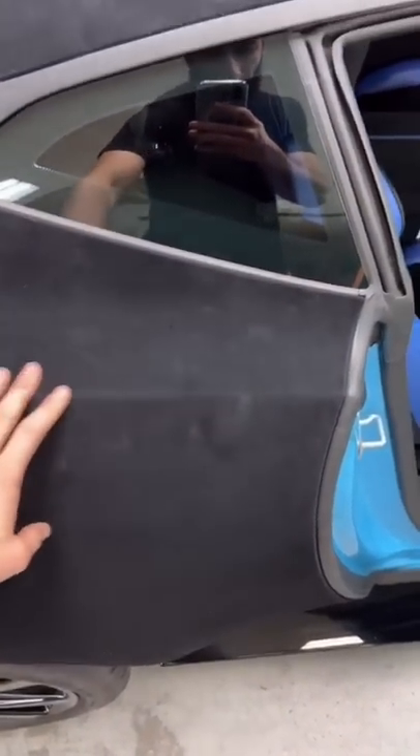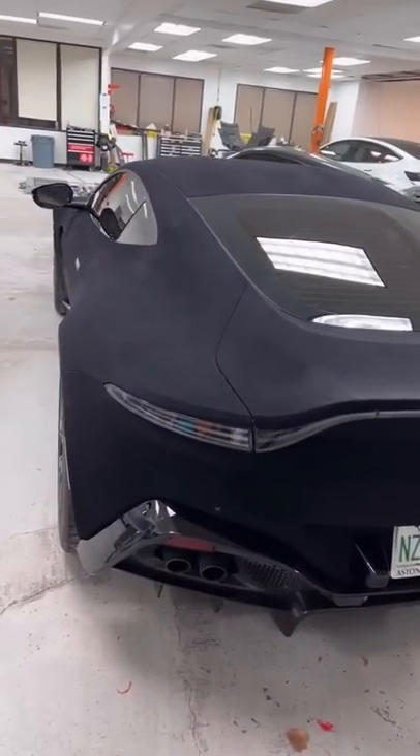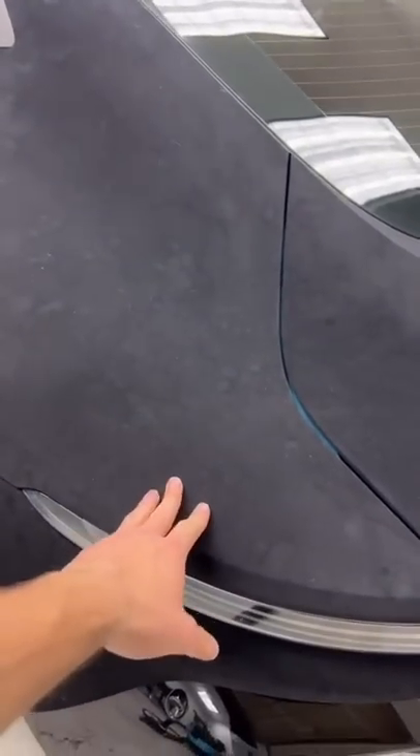in this suede vinyl wrap. We also ceramic coated the wrap so that it becomes hydrophobic — it'll help with any weather and other things like that, keeping the suede all nice and clean.